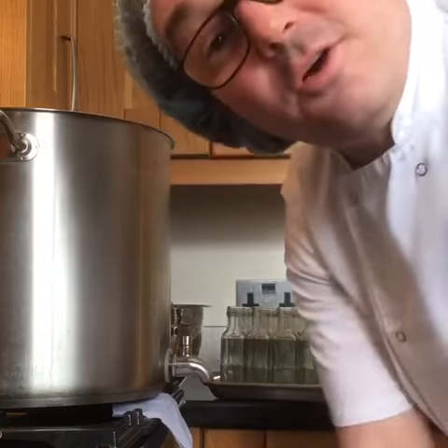Hello guys, how you doing? I thought I'd show you a little video of how we get the sauce into the bottles.